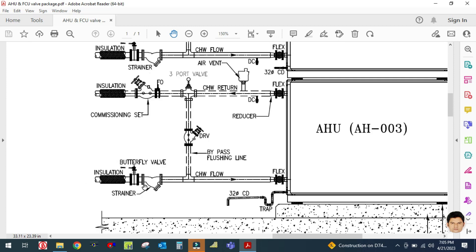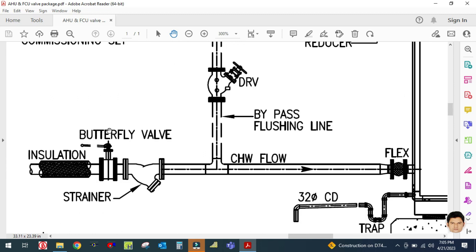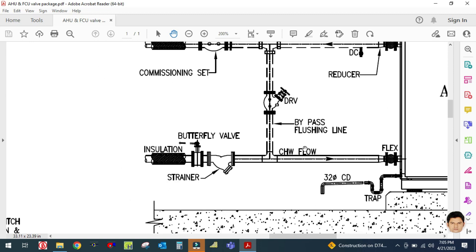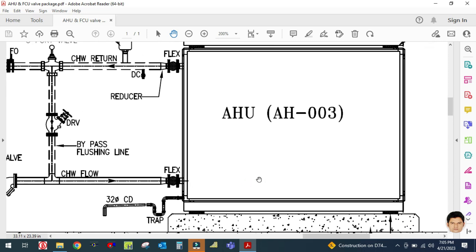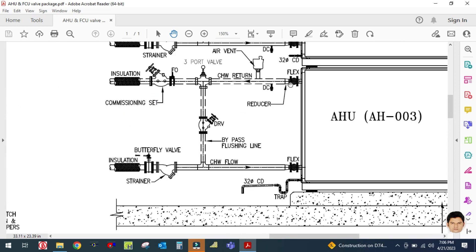As you can see, this is the air handling unit. The first accessory used in the AHU valve package is a butterfly valve or gate valve, called an isolation valve, used for isolation purposes. This is your chilled water inlet and chilled water outlet line. Water coming from the chiller passes through the chilled water inlet line, goes to the AHU, and circulates inside the chilled water coil.